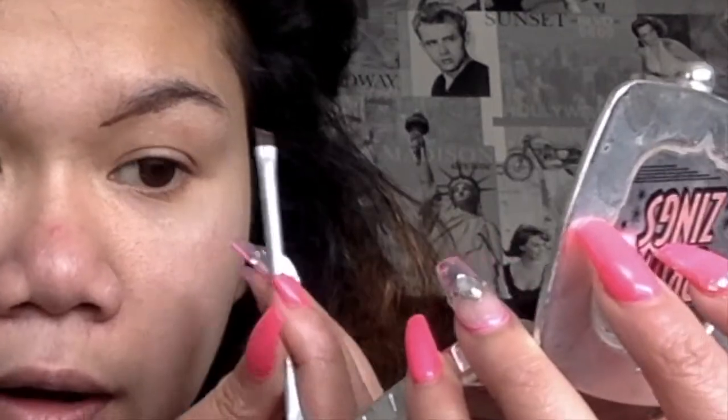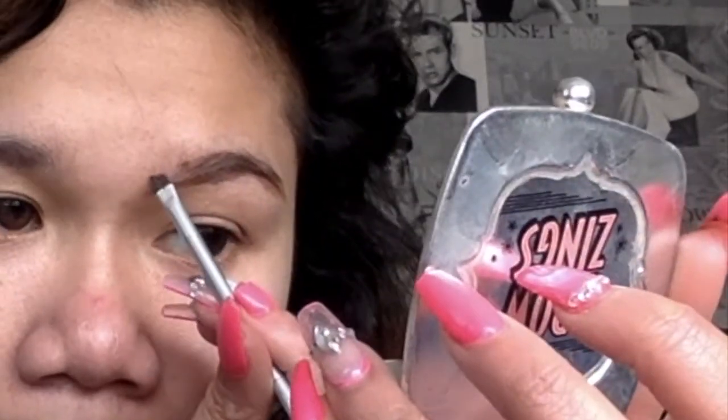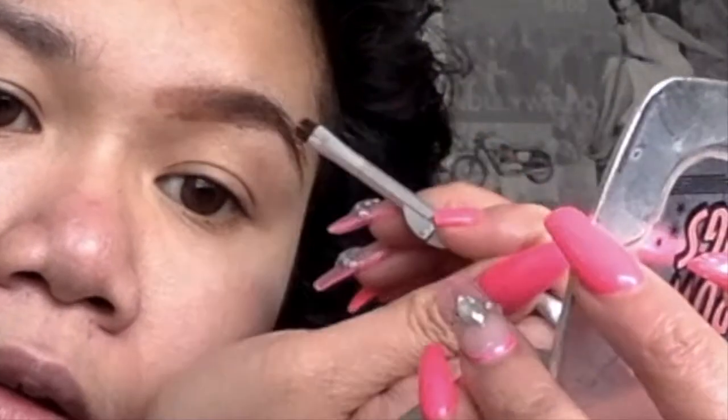Once skincare is done, we go straight into brows. I use the Benefit Brow Zing — honestly one of the best products in the world for brows. I use shade 4, which is a taming and shading kit. I use this angled brush, dip into the wax shade, and kind of just line the bottom, shape it up top, and slowly come up. Then I use the flat top end of the brush, go into the powder, and fill it all in.